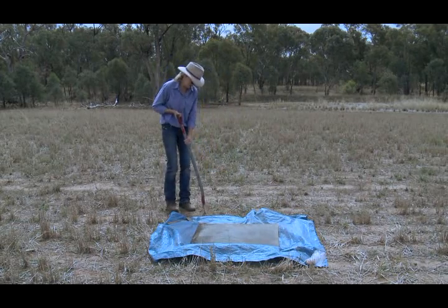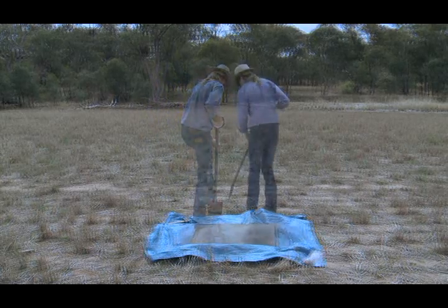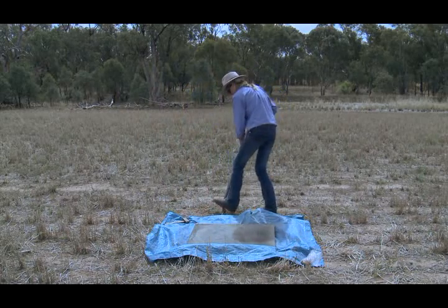Step 2. Dig out a section of topsoil 15cm x 15cm x 10cm deep, keeping it intact.